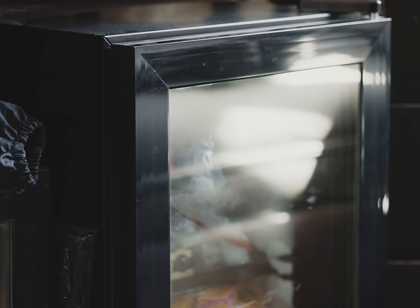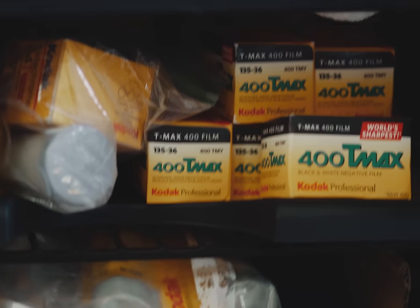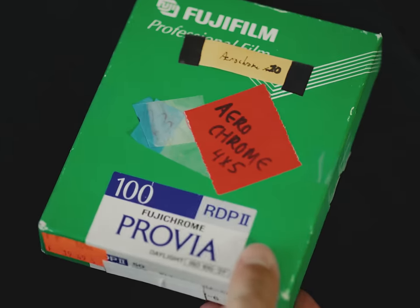My film stash was growing so big it was becoming a problem, and I needed to purchase a second freezer to put next to my already massive film freezer because it was literally out of room. I guess that's not a bad problem to have, but it was definitely a problem. Something I have in my film freezer though is quite magical — something almost unheard of. Not irrefutable proof of Bigfoot, but actually Ektachrome Infrared, otherwise known as Aerochrome — the only thing keeping me going.